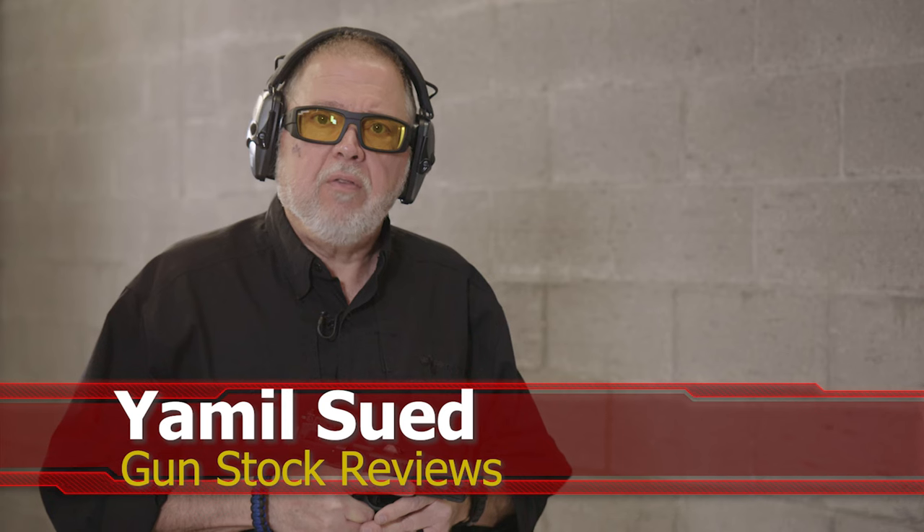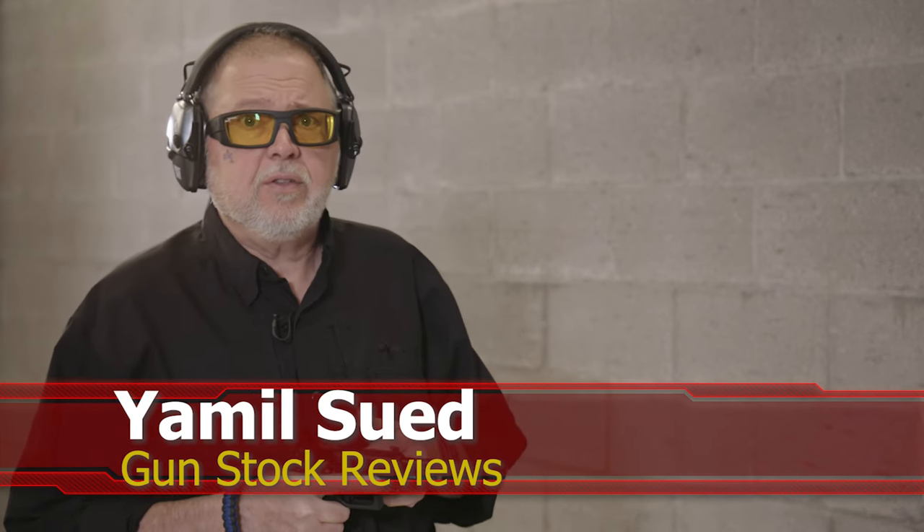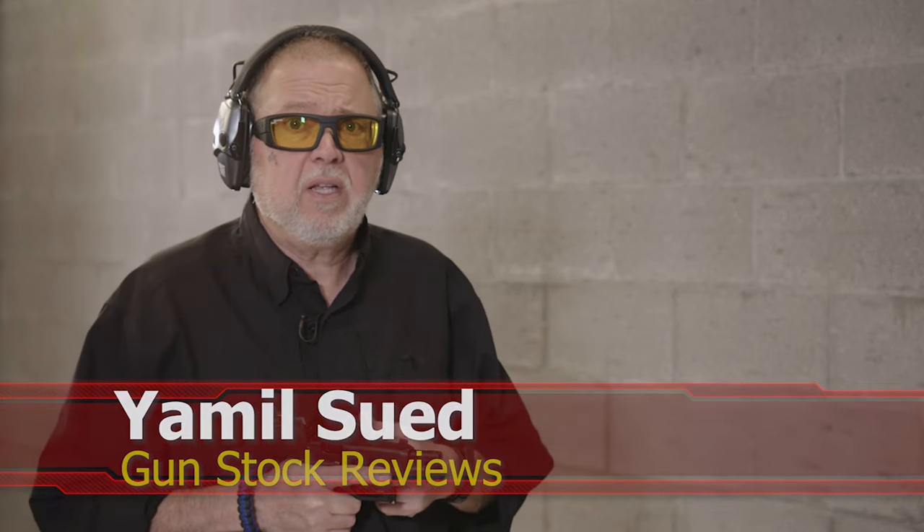Hello folks, this is Jameel Srefer from Gunstock Reviews. We're here at C2 Tactical in Scottsdale, Arizona, our favorite indoor facility, and we have something really cool from Steiner Optics.